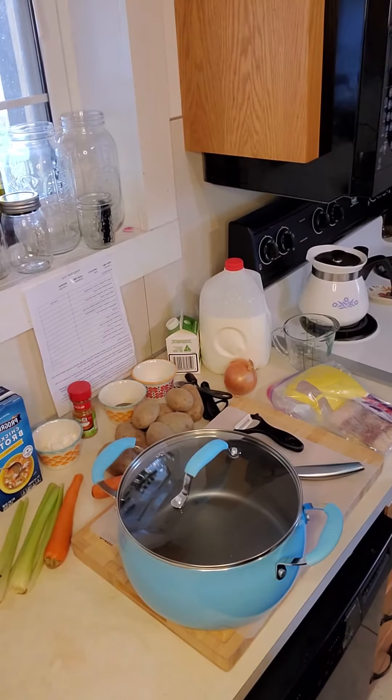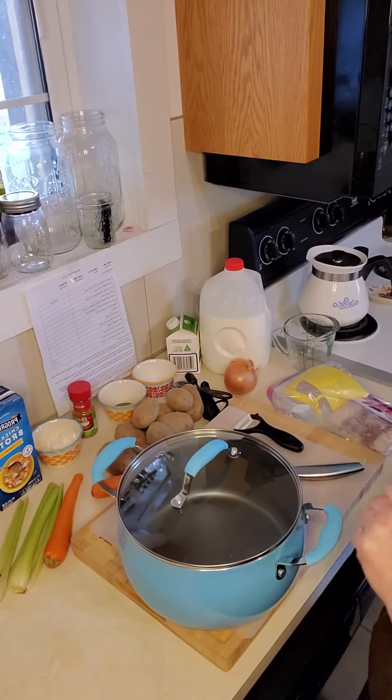Hey guys, today we're going to be making the perfect potato soup. Here are the things that you're going to need.